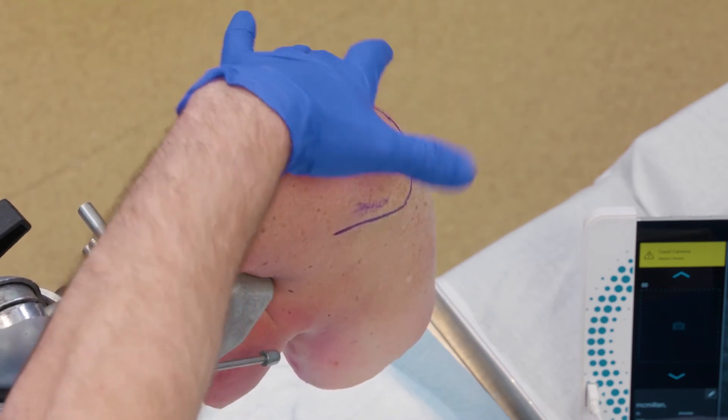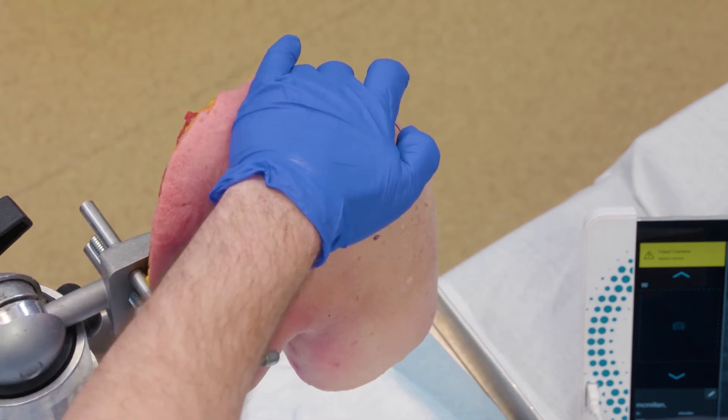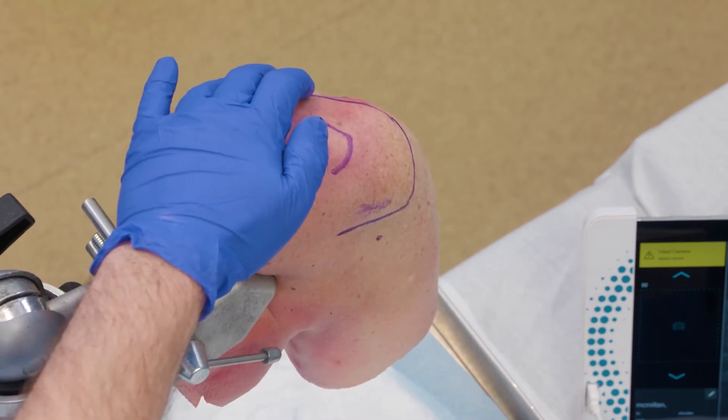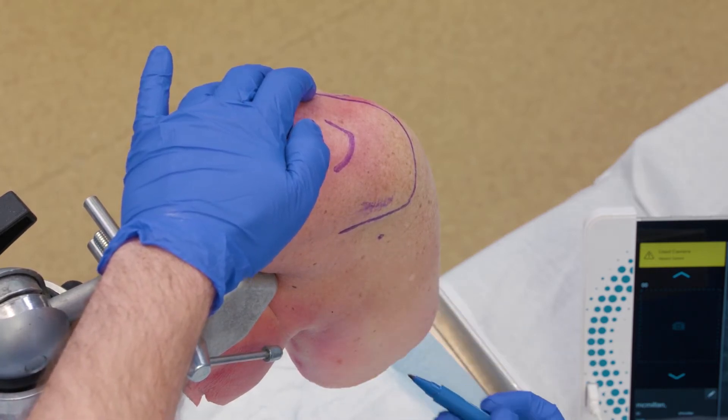I'll swing around with my finger on the coracoid and find that soft spot — that's where you're going to be coming in. Remember, this is not a 30-degree scope, this is a 0-degree scope, so you want to come in maybe a little bit higher than you would normally if you're doing an arthroscopy.